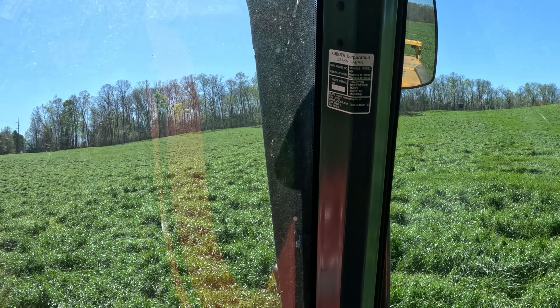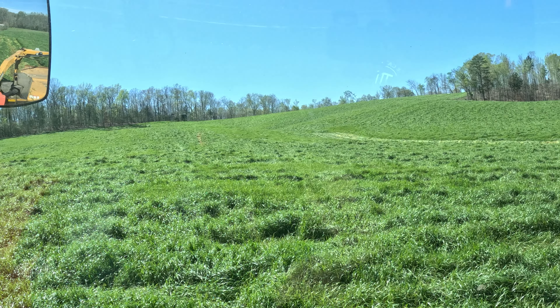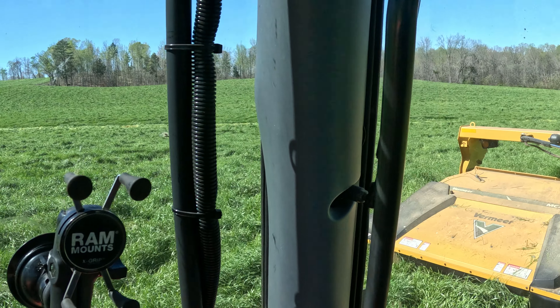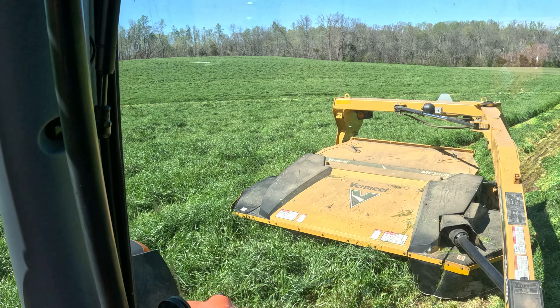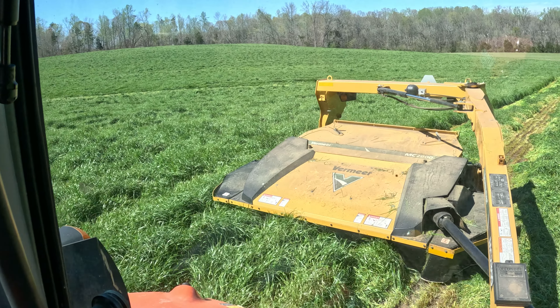It's the start of hay season so we've got a couple of rows done. About 30 acres in here that we'll be mowing. Trying to get a little bit of footage — try not to bounce around too much, but we'll see.